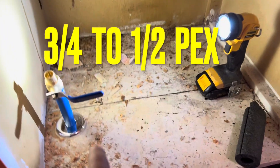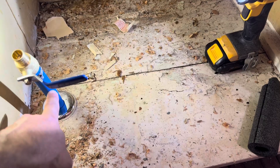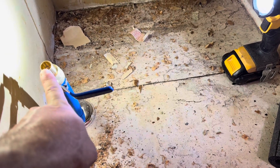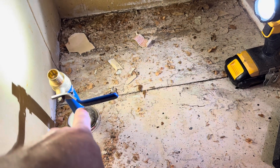Today I'm going to show you guys how to go from a three-quarter inch ball valve, pipe, or coupling — three-quarter inch PEX — to a half inch PEX. I'm going to show you guys how to do that today.